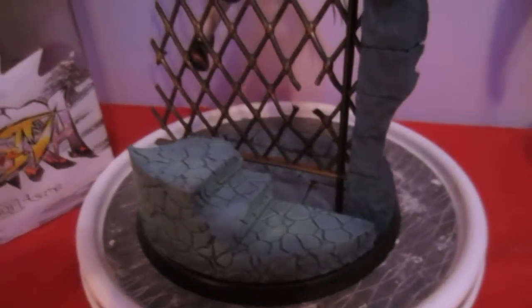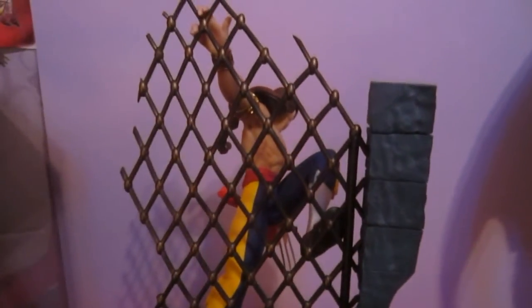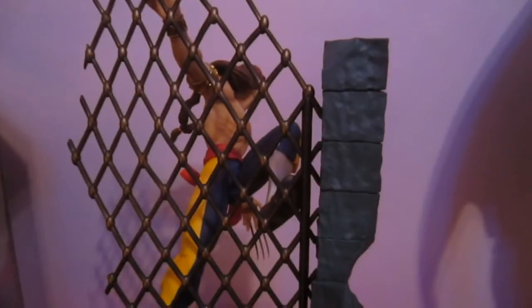I am going to be doing Naruto statues coming up. I have some Naruto stuff I'd like to show you — that's one of the mangas I do follow and one of the animes I do watch.